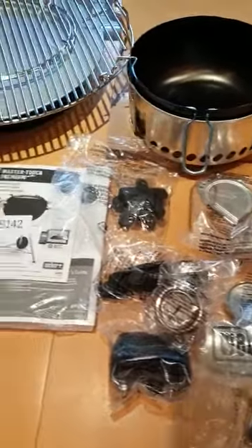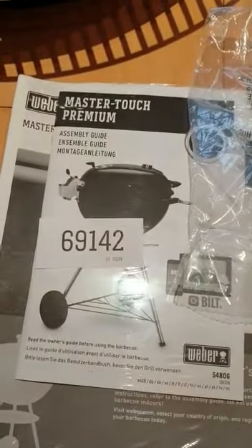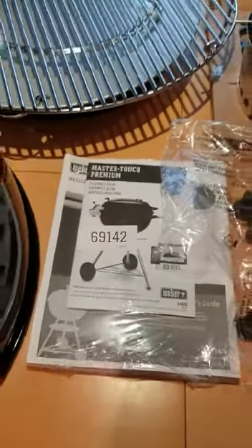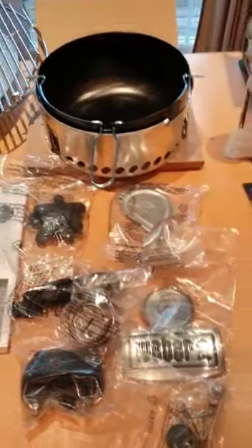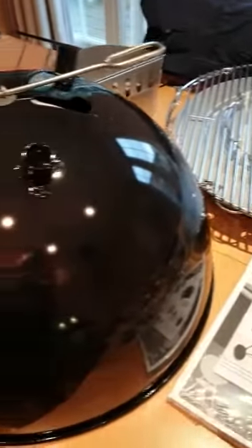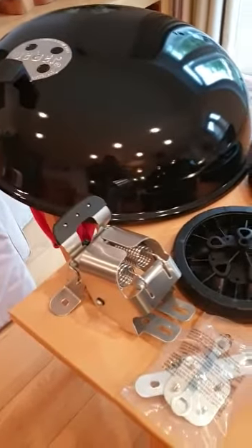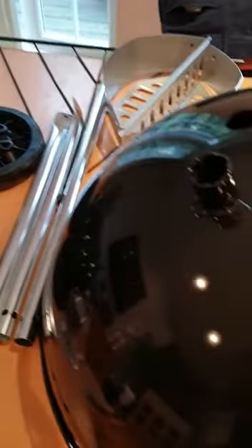Here's the Weber E5775 Master Touch Premium. I've got everything out of the box and ready to assemble. There's a lid, the hinge, wheels, frame, and this is the bottom section which comes with the